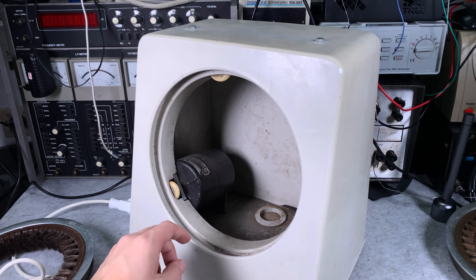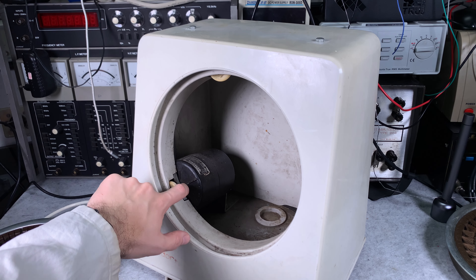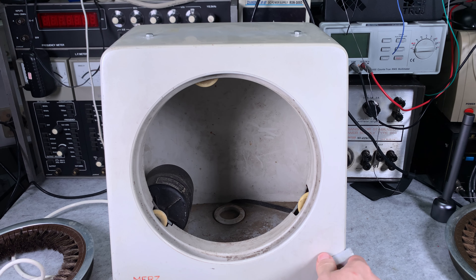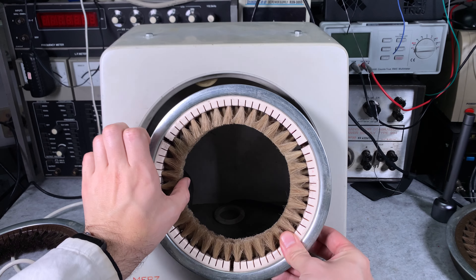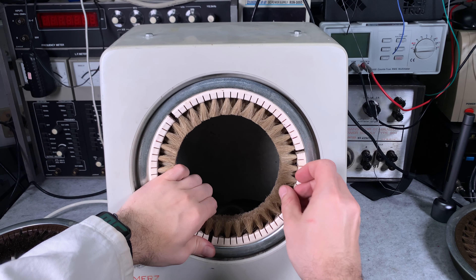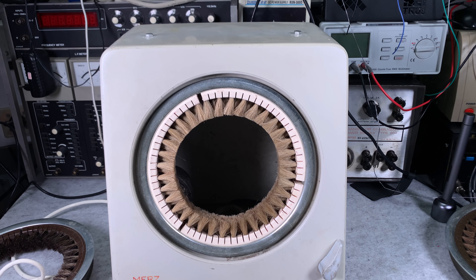Here you can see how the device is made — we've got a motor, we've got a wheel that is providing traction, and here we've got that one wheel that is going to be hidden if you go into the mode for replacement. So we go back like this and lock it in place, and now it's going to be spinning.